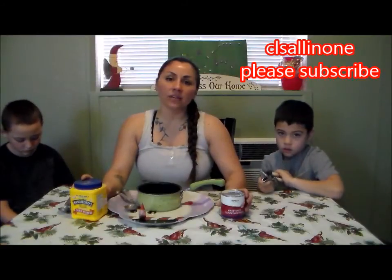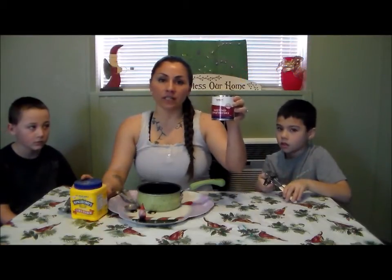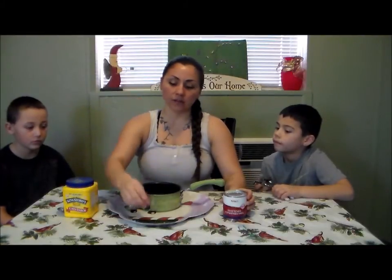Today we're going to make slime that you can eat. We have three ingredients. Our first ingredient is sweetened condensed milk — we need a 14-ounce can. Then we need one tablespoon of cornstarch and a few drops of food coloring.